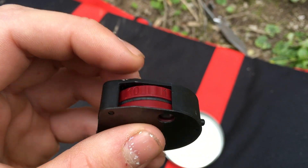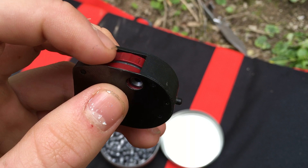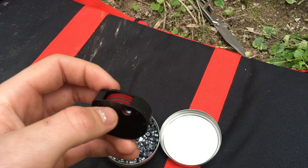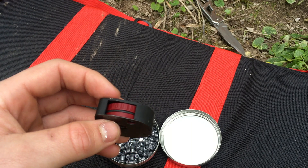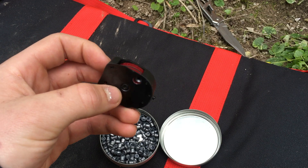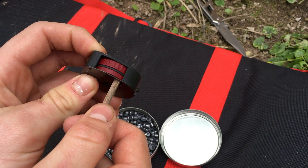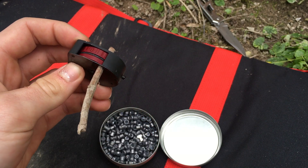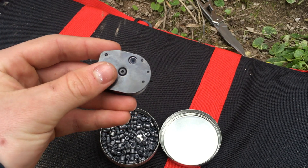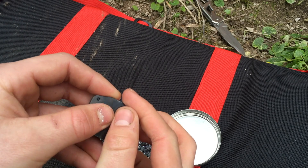This is how it works. Imagine that's all covered up and you can just see that number 10. You push the bolt through, which will load the pellet, and when you pull it back out your next pellet is ready to go. It's so simple.